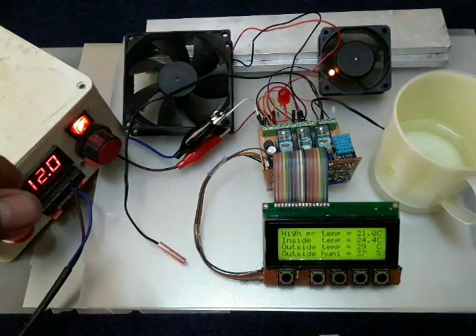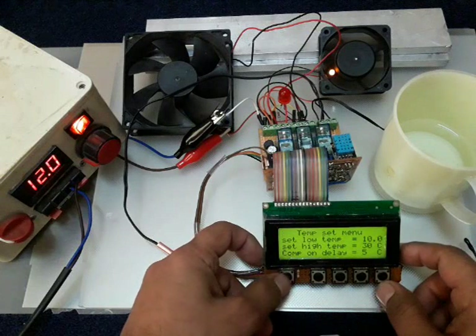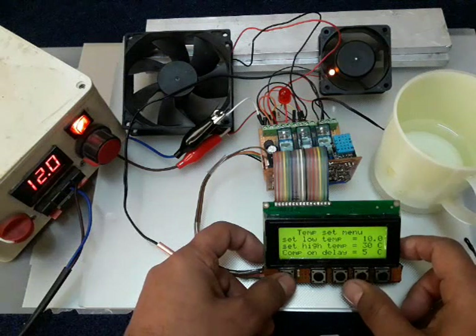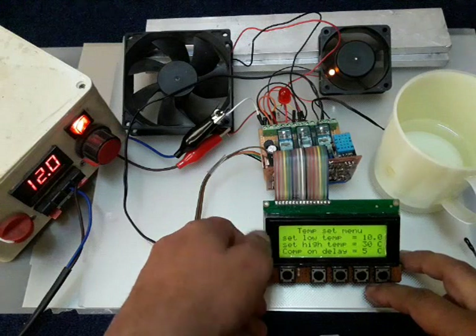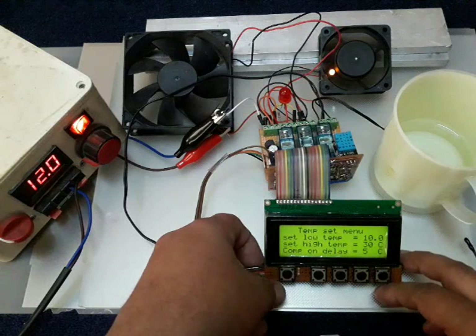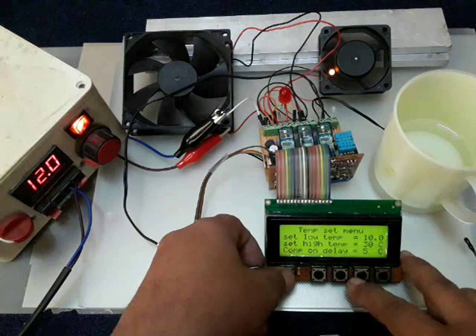The compressor is still on. I go inside the temperature settings menu — you can see the low temperature and high temperature set points. For low temperature, the default is 10 degrees: the compressor turns on when temperature is above 10 degrees and turns off below 10 degrees. For high temperature, the default is 30 degrees: the fan turns off when temperature is lower than 30 degrees and turns on when higher than 30, with 10 degrees tolerance.